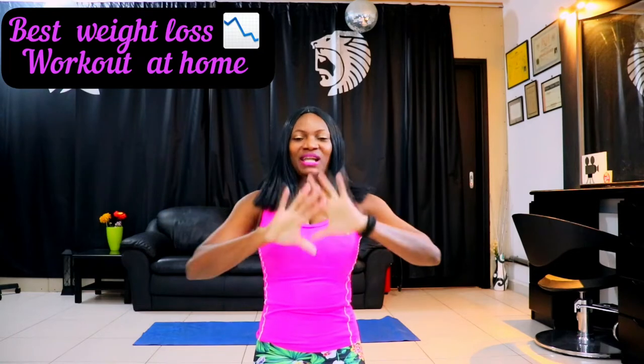Hello Fierce Fitness family, welcome back to the channel. Are you ready to burn some fat? Let's get into it. I know most of you want to lose some weight and just stay fit. So if that's you, stick around. Let's do this 10-minute cardio workout for fat burn. This is going to burn tons of fat and calories.